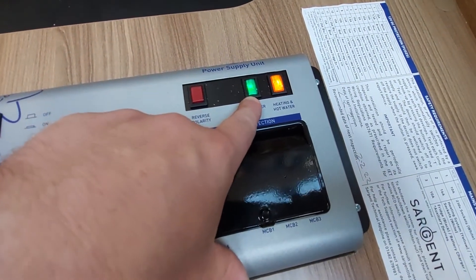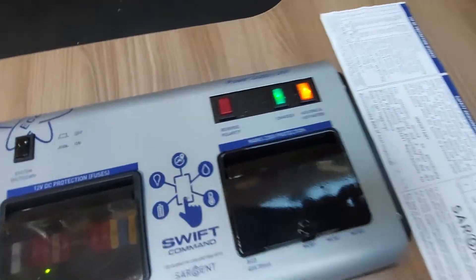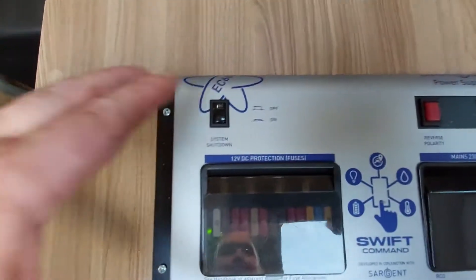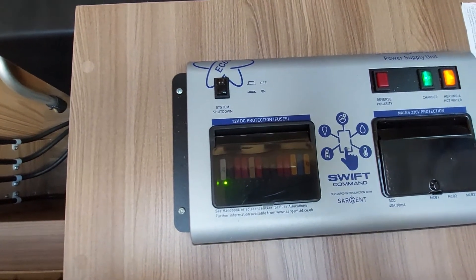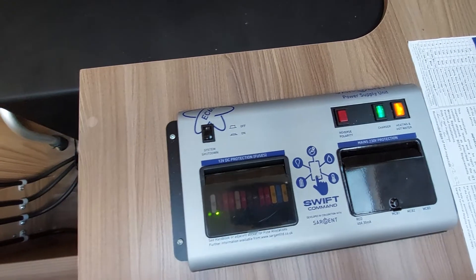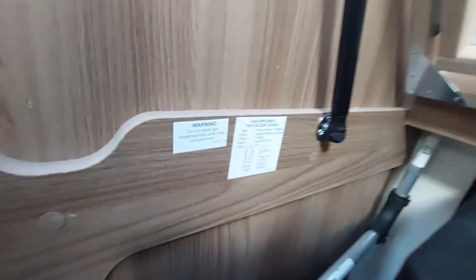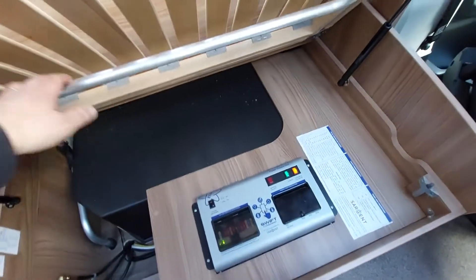To reset it just turn it back on. You've also got a light button to tell you — when you press it — that your charge power is there, and a heating and hot water button if you want to turn them off. You've also got a button that will tell you if you've got reverse polarity. To shut the system down completely, press that button and nothing in the vehicle will work until you press it back on again and it kicks all back into life. Under here there's also a little tap for your gas side — if you want to isolate it, it tells you clearly how to do that there. That's your main master box.